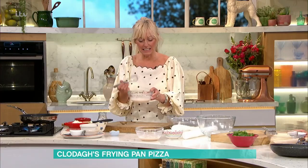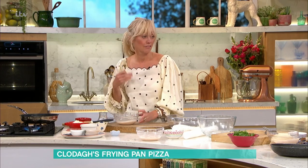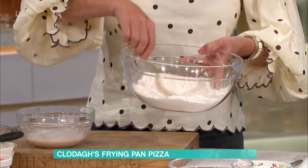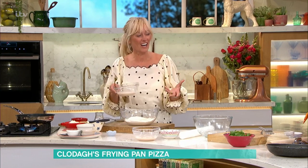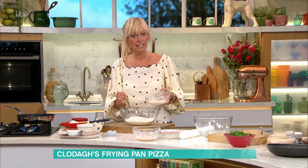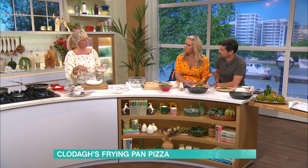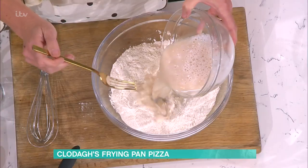Once it's activated, give it another whisk. That's going to make your dough lovely and fluffy and help it rise. I've got my flour here — make a little well in the centre. When you're buying flour, try to buy strong flour because that will really help with the elasticity. You could also mix in a little bit of wholemeal flour if you want to be a bit healthier.